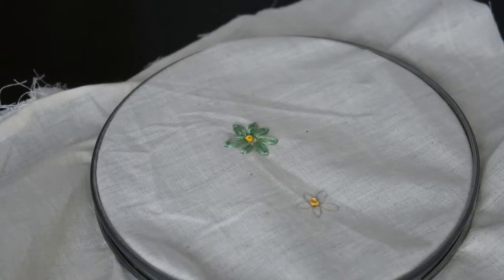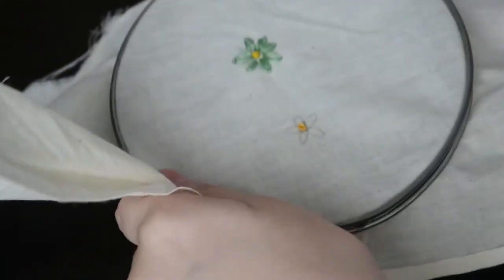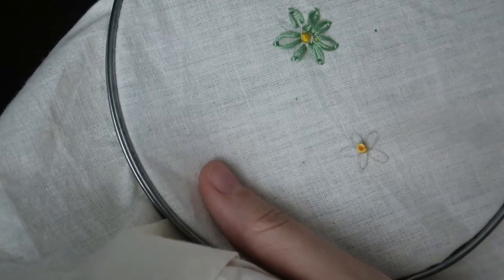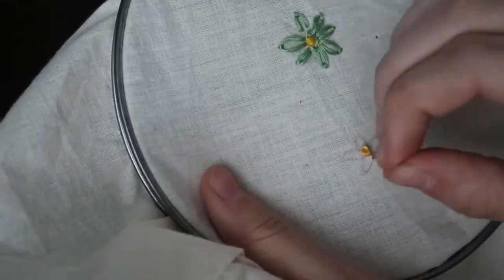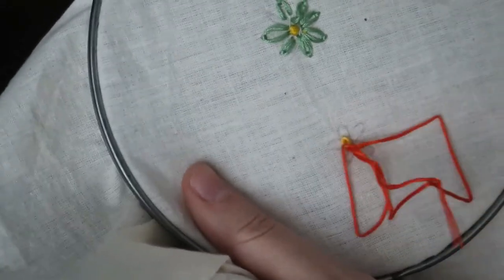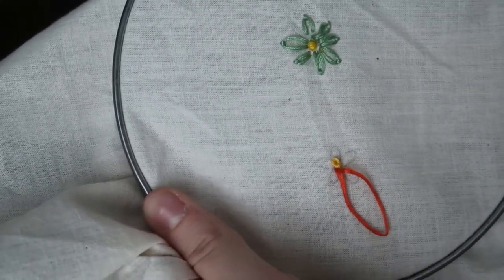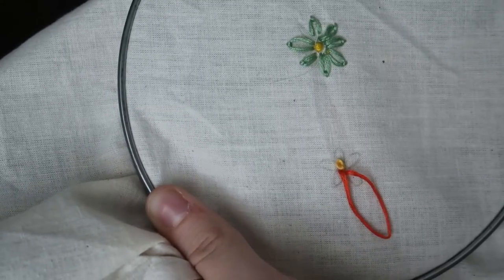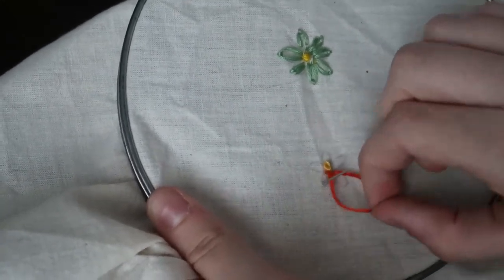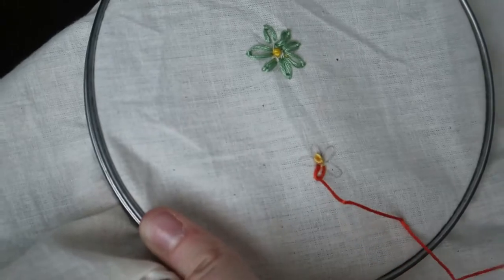Now we're going to get our new string for the petals. This time I'm going to be using orange string. Let's start with the lazy daisy stitches — go up through the top of the petal, back down, then the bottom of the petal through that loop, and then secure it.